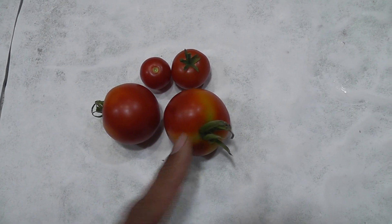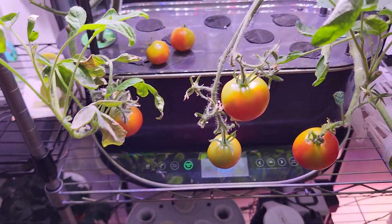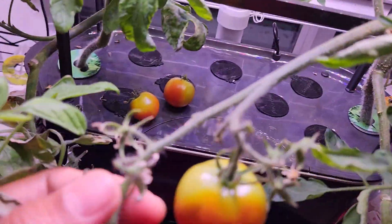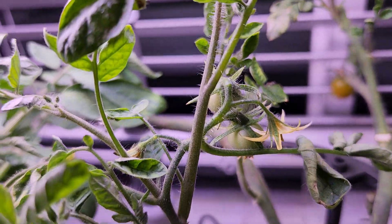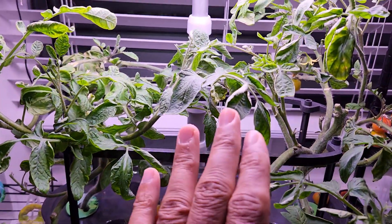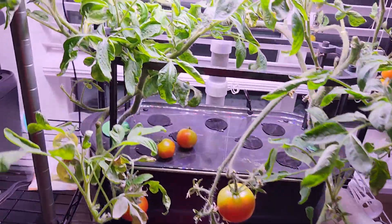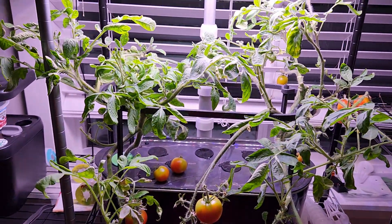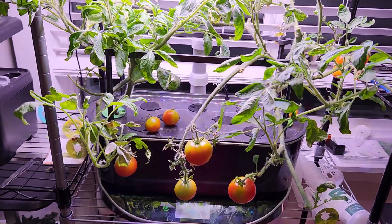It's day 87. All the tomatoes have ripened and I am harvesting them and trimming the branches that have no new growth. The plant has a lot of new development — lots of flower buds and a few baby tomatoes — so it is set up for a second crop. Harvesting quickly will help the plant show more development. This journey is going to continue for a few more months. I will pause this video here and make a follow-up video when there is more progress. Thanks for watching and happy AeroGardening.